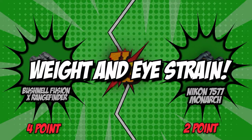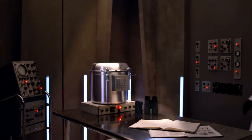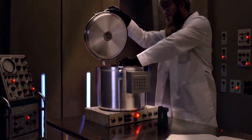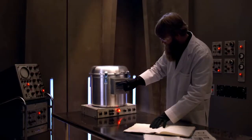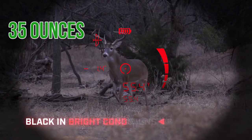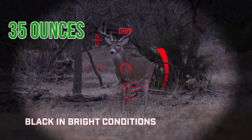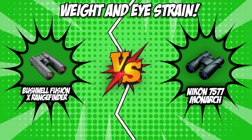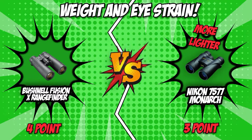The fifth category is weight and eye strain. One important factor to consider before buying binoculars is weight. If you are going to be using them for a longer time, the lighter and more portable option would be ideal. The Bushnell weighs 35 ounces, which proves to be a bit bulkier than its competitor, the Nikon at 21.6 ounces. When used over time, the lighter option is the more favorable choice, which is why we will be giving this round to Nikon.